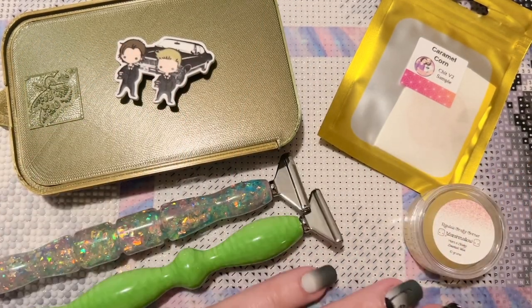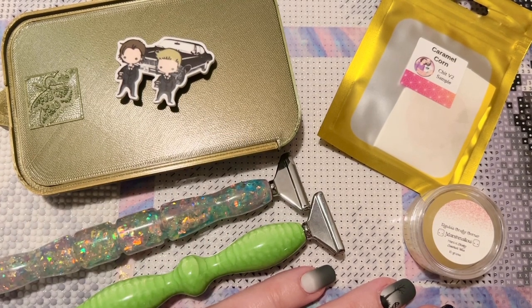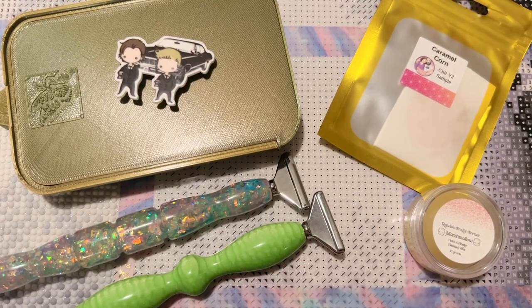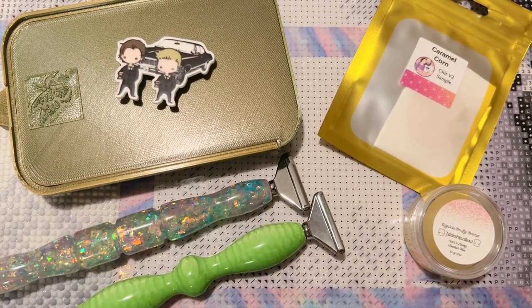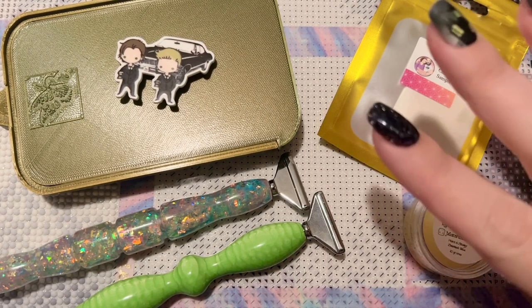Hello my friends, welcome back to my channel Diamonds and Washi. My name is Katie and if you're new to my channel, hey welcome — I hope you'll consider subscribing. If you are back, welcome back! Today I'm here to join you all for a WIP and chat, so feel free to whip out your work and work alongside me.